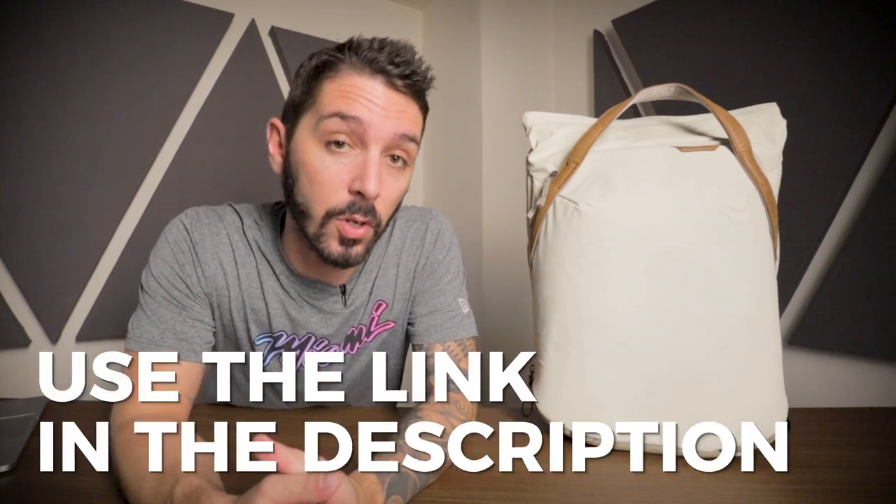If you're looking at the Peak Design tote pack right now with yearning eyes and you cannot wait to have it in your life — you should totally buy it. If you do, we'd really appreciate it if you use the first link in the description. That link makes sure you get the best price and it also helps support our channel.